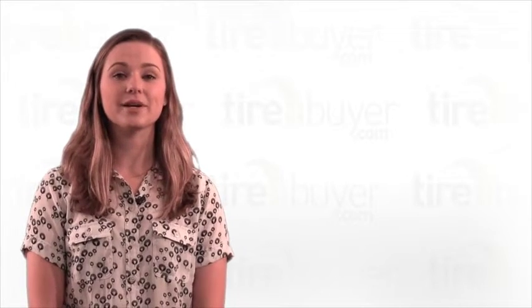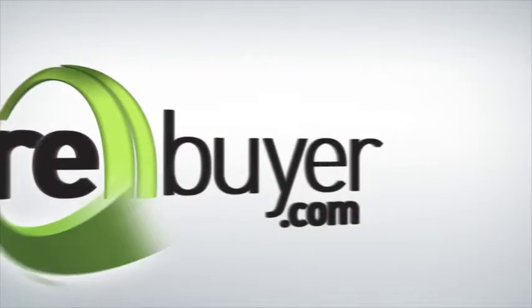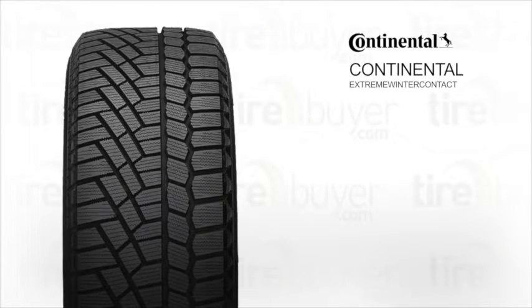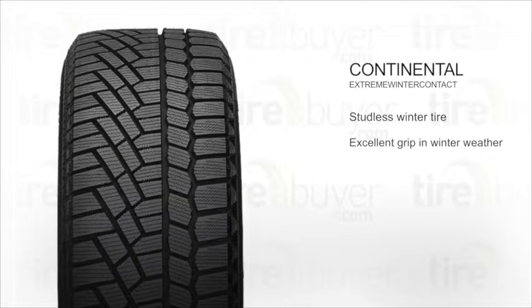Hi, my name's Logan, and today we're going to talk about the Continental Extreme Winter Contact. This is a studless winter tire that provides excellent traction in winter weather.